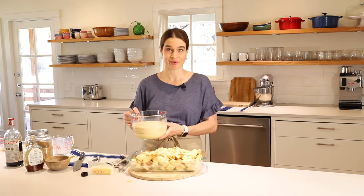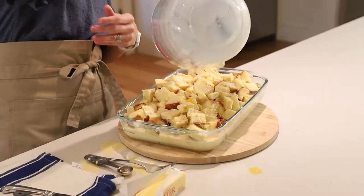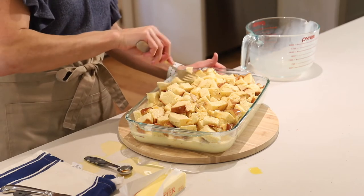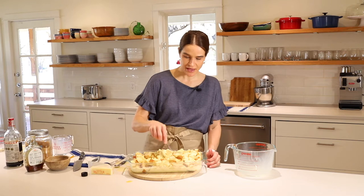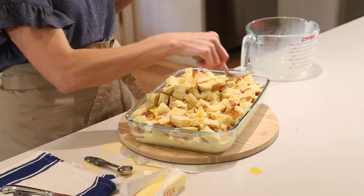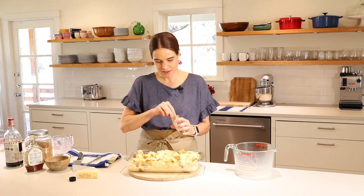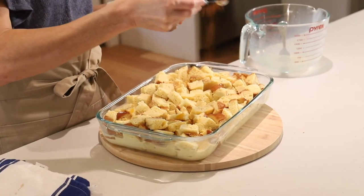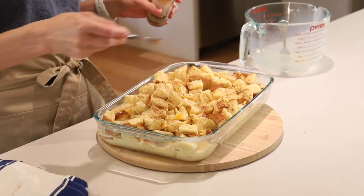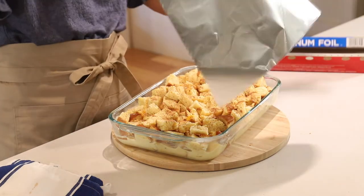Now we'll pour the custard over the bread. I'm just going to make sure all the bread got some of the liquid so it soaks it up. This is very similar to a bread pudding, but that really is what French toast is — individual slices of bread soaked in custard. So you can call this a bread pudding, you can call it a French toast casserole, either way — I just call it delicious. Next, we'll add a little sprinkle of cinnamon to the top, just to get a little warmth and a little extra flavor. Then we'll take some tinfoil and put that over top.